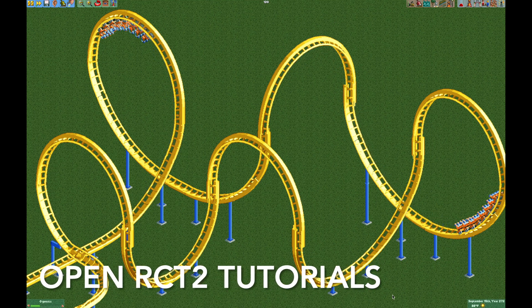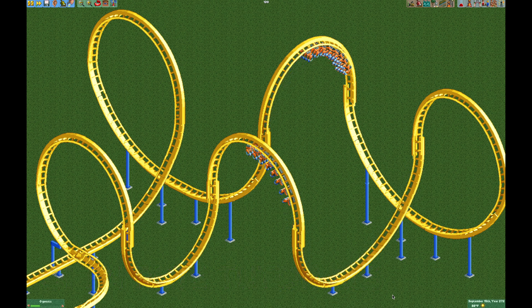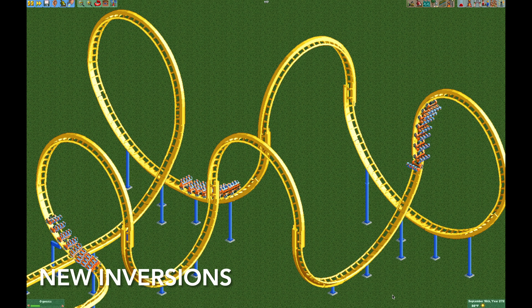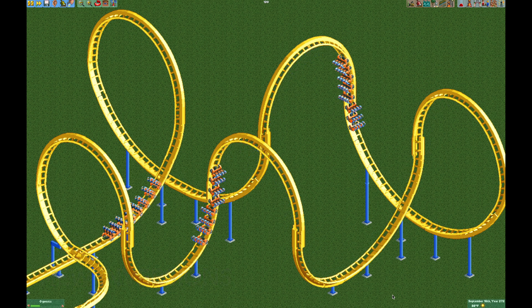Welcome to Open RCT2 tutorials. In today's episode I'm going to be showing you how you can make different sizes of amelmanns, dive loops, and large corkscrews for the twister coaster. So let's get started.